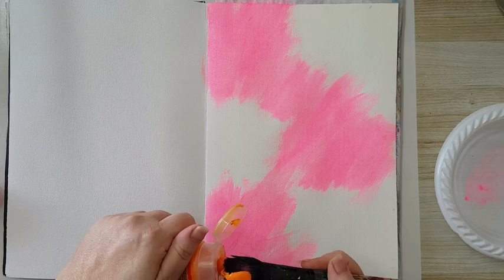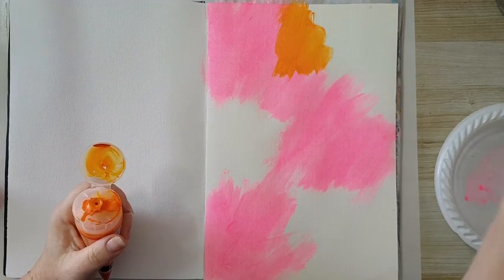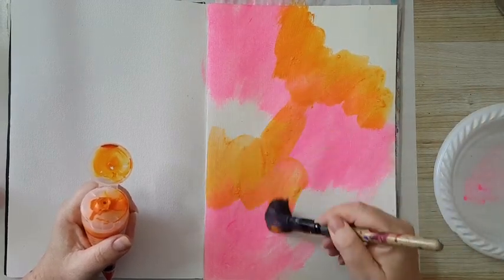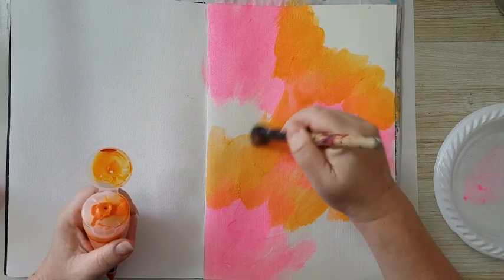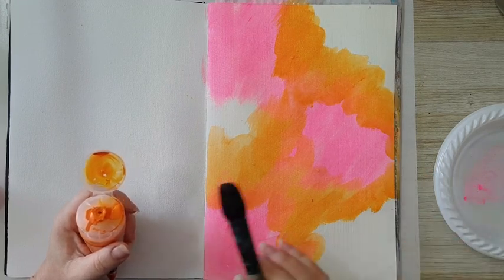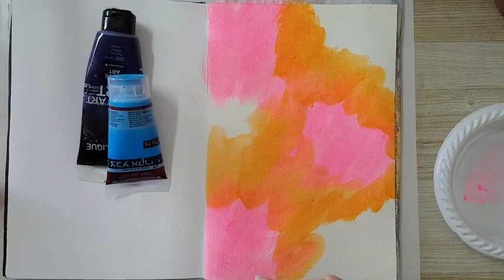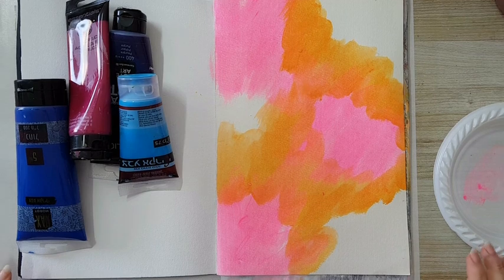Moving on to the orange, and once again I'm just putting it on with a lot of water. We'll see what happens — this can turn out horrible. So I'm going to let this dry and then move to the other paints.